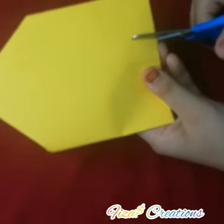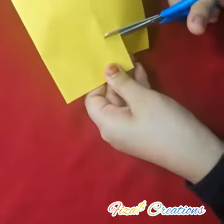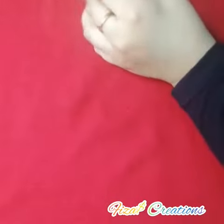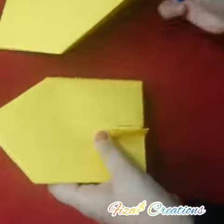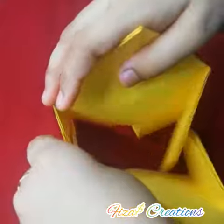Now we can cut the door like this. Now like this, you should make one more piece also the same color. We should keep the back side and put this inside like this. Look at both sides.